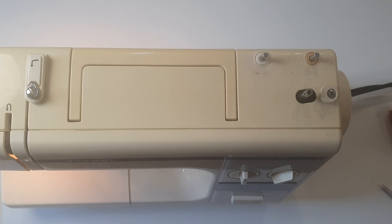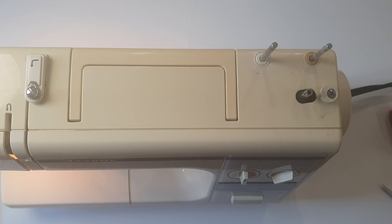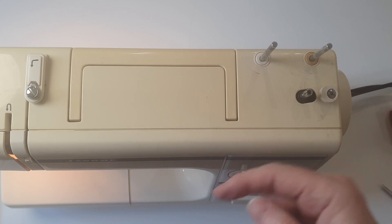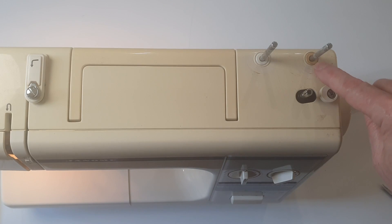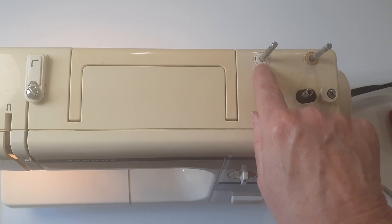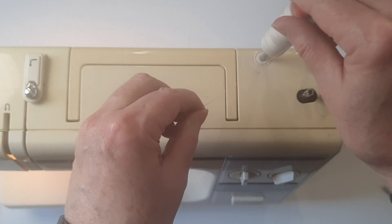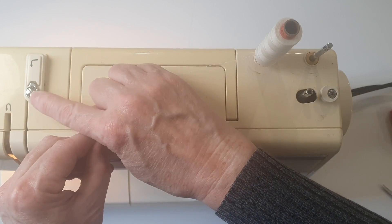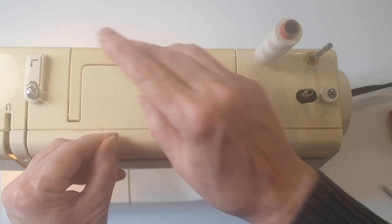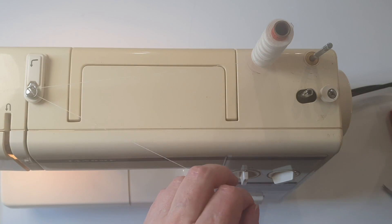To wind a bobbin on the MyStyle 20 you have two spool pin holders, so these spindles can hold your thread. Be gentle with them — when they get old these pieces are plastic and they disintegrate. This one's just had a new one put in. Put your thread on top and go firmly around the bit that looks like it's got a screw in it. That's what creates tension when you're winding a bobbin.